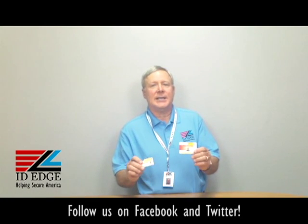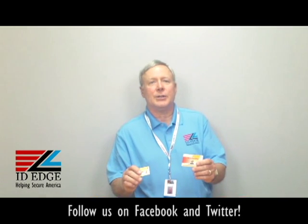Hi, this is the Ask Steve Show, and I'm Steve. Today we're going to talk about custom Teslin cards, a little bit different than the PVC cards that are printed in your printer.